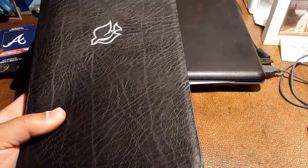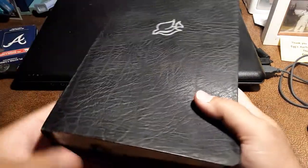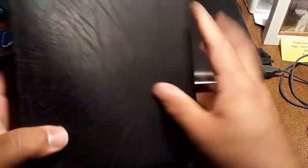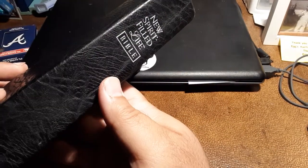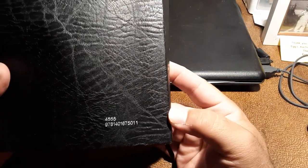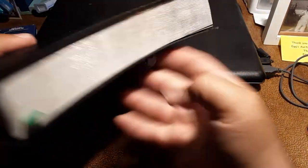So as we take this out, I'll show you the way of this Bible, with the embossing of the dove representing the Holy Spirit on the cover. It is bonded leather and New Living Translation. It's from Thomas Nelson. You can see the New Spirit-Filled Life Bible. It has the silver edging, which has maintained its luster over the years, but keeping it in a Bible cover really does help retain that luster.